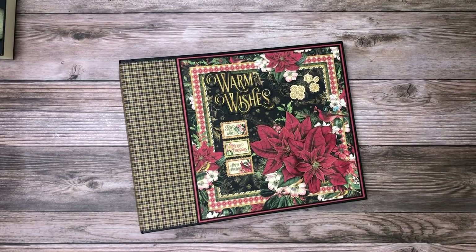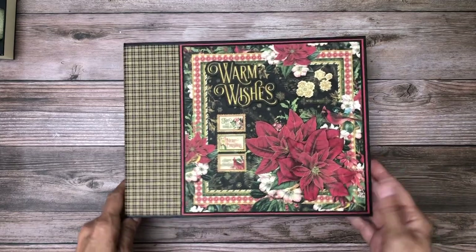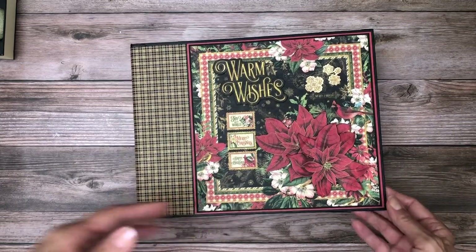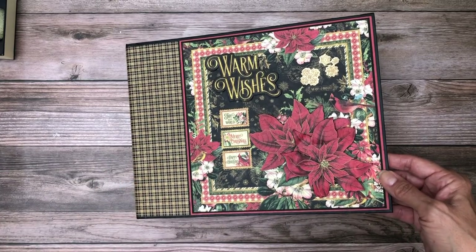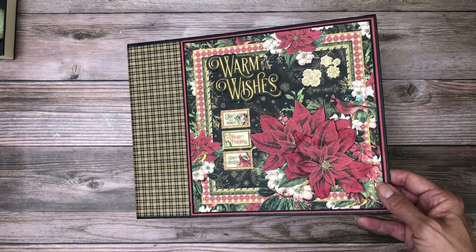Hello everyone, it's Stephanie from Scrap and Create, and I've just completed Warm Wishes from Graphic 45. It's their winter collection — it is lovely. I'm going to point out a couple of features I did here on the cover.